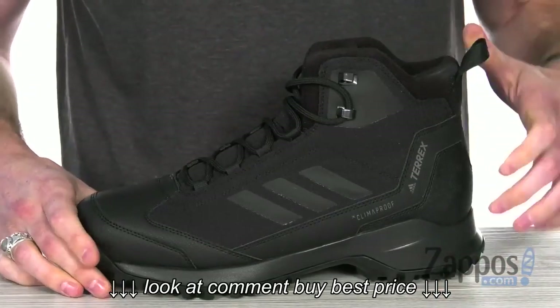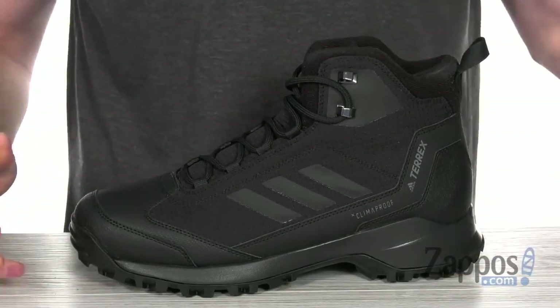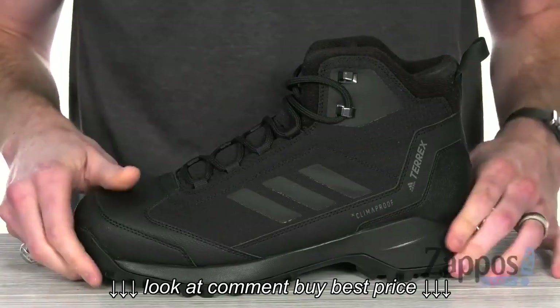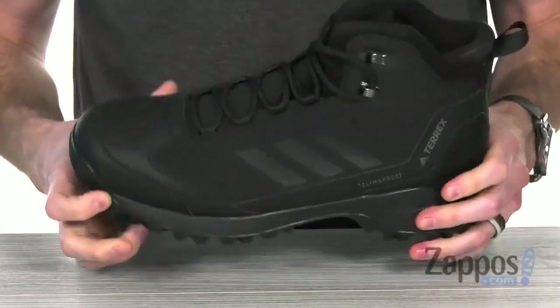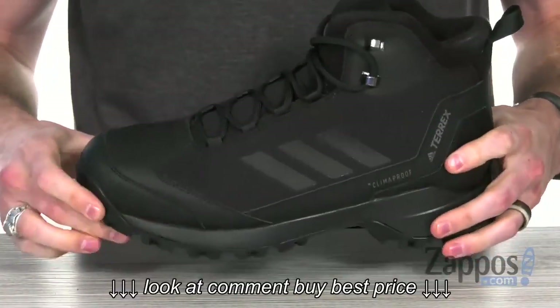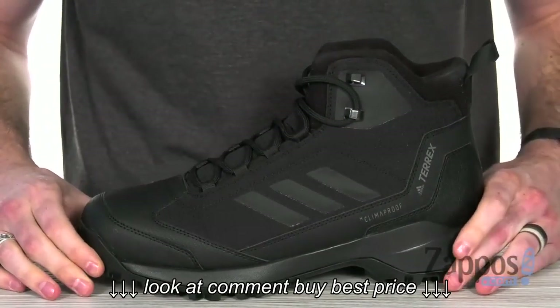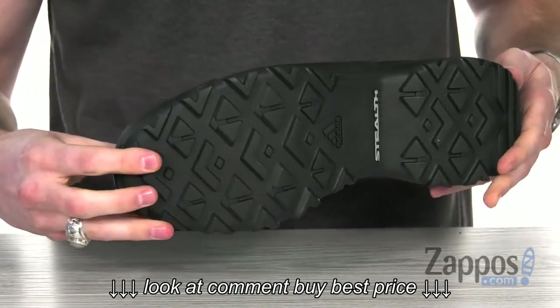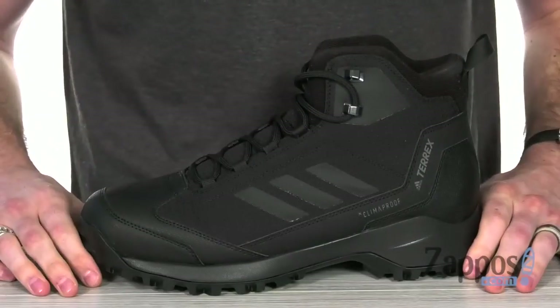Got that pull tab at the back to make for an easy on and off. And that cushioned footbed is going to supply you with tons of underfoot comfort. Combined with the molded EVA midsole, you've got lightweight support and tons of shock absorption. And it's all sitting on top of the stealth rubber outsole that's got superior grip and excellent traction on all types of surfaces.